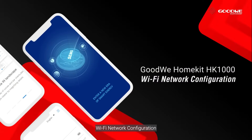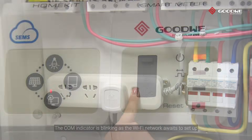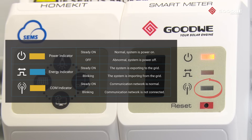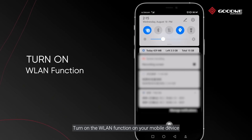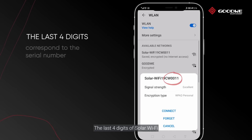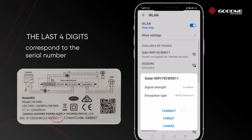Wi-Fi network configuration. Power on the whole system. The COM indicator is blinking as the Wi-Fi network awaits setup. Turn on the wireless LAN function on your mobile device. Search and connect to solar Wi-Fi. The last four digits of solar Wi-Fi correspond to the last four digits of the serial number of the HomeKit. Connected.